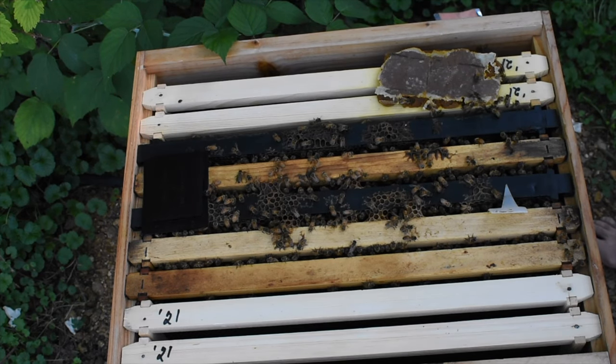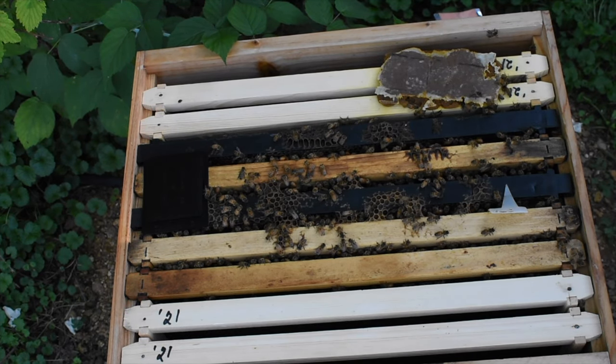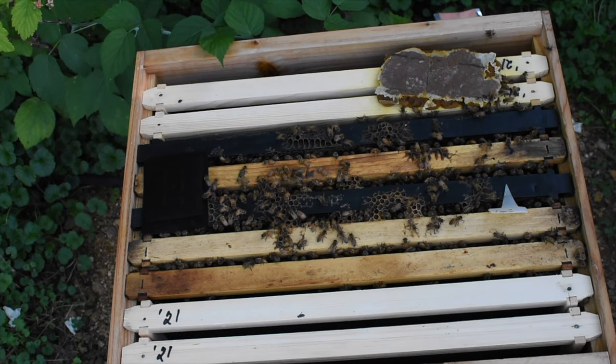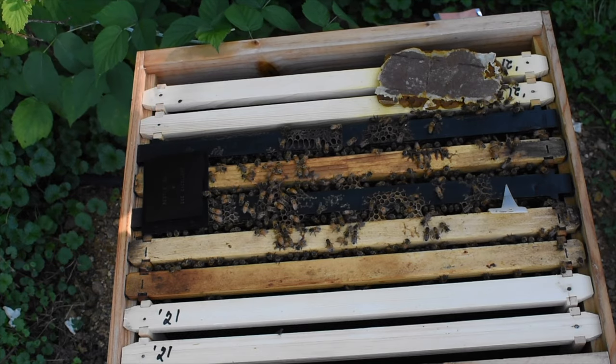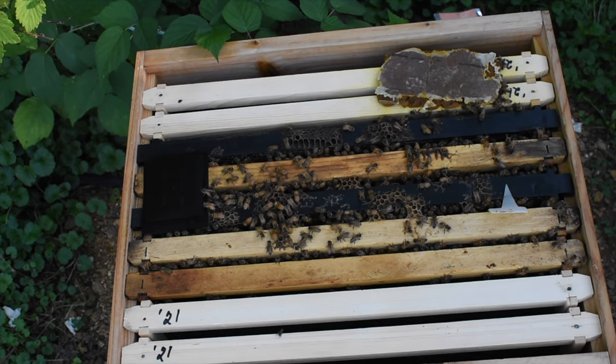While we've got this, let's get our weights. I want to take those pollen patties out. These bees are bringing all kinds of food in — I don't think they need those pollen patties.